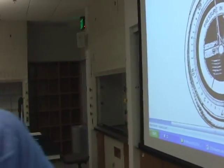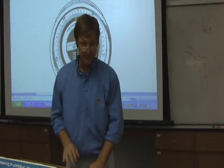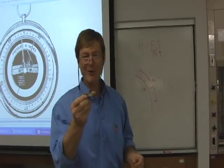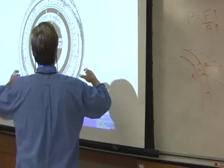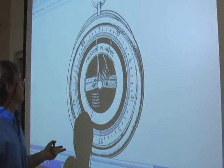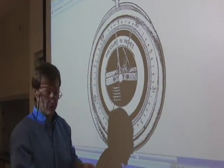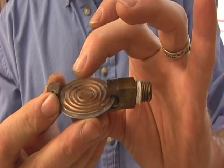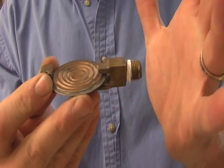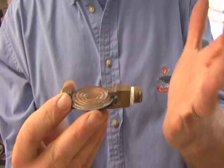Aneroid barometer. It's this little can inside the barometer — you've seen these on the walls of a lot of places. Inside is a little diaphragm, and the diaphragm is filled with air. As air pressure outside decreases, the diaphragm expands and it moves the needle. As the air pressure increases, the diaphragm contracts and it moves the needle. It's a very simple mechanical mechanism.